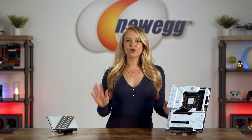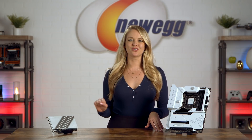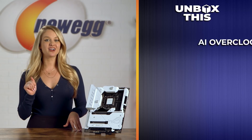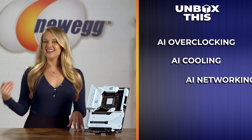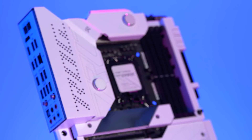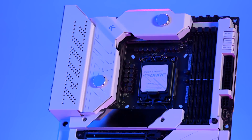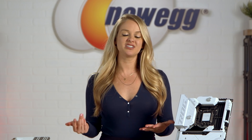The Z690 Formula motherboard also comes with ASUS-exclusive intelligent controls, including AI overclocking, AI cooling, AI networking, and two-way AI noise cancellation for easy configuration. You can make advanced tweaks and optimize performance with those AI tools. The ASUS ROG Maximus Z690 Formula motherboard gives you the freedom to express yourself while also empowering you with tools and connectivity to create the PC build of your dreams.